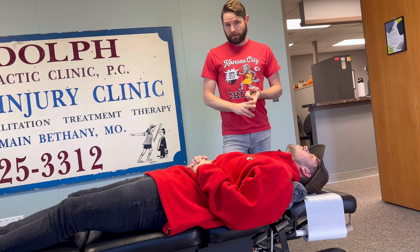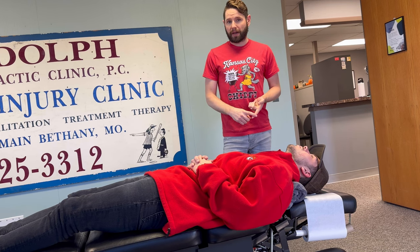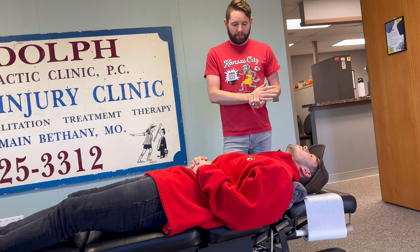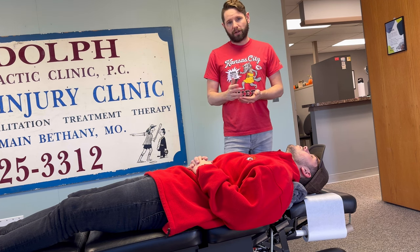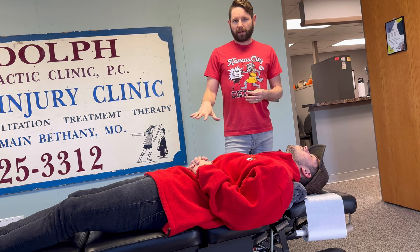As far as how long to do this, I would be doing this three or four times a day, especially if this is bothering you really bad. Consistency is key. Aggressiveness with this is key to get you out of pain as fast as we can. Start out with about five minutes and then work your way up to 10 minutes over the next three or four days. Don't do it all at once — do five minutes the first day. If you're sore the next day, stay at five minutes. If you're not, bump it up to six, maybe seven. If you're sore again, stay at that for a few days and then bump it up to eight, nine, and then ten.